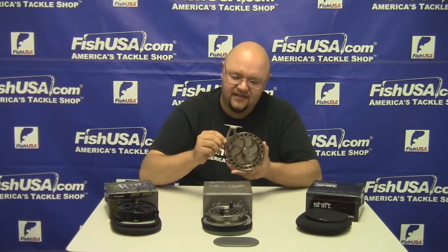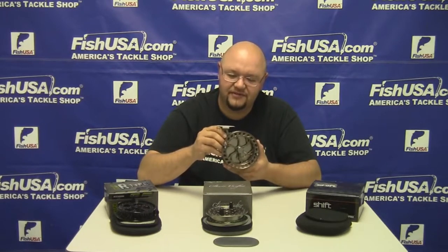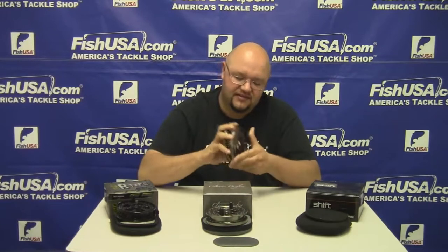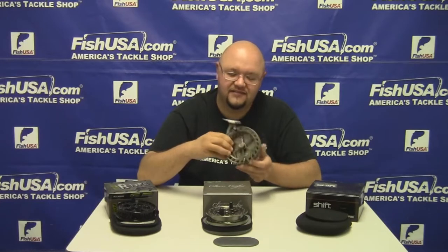The third reel we brought in is the Shift. This reel has a really neat offset handle so you're going to be able to balance it really nicely on your center pin rod. It comes in left hand or right hand models, has the adjustable clicker on the back, is ported for very lightweight construction, and this model has two ABEC 7 bearings. So these are the new reels we just brought in for you guys from Rapala.